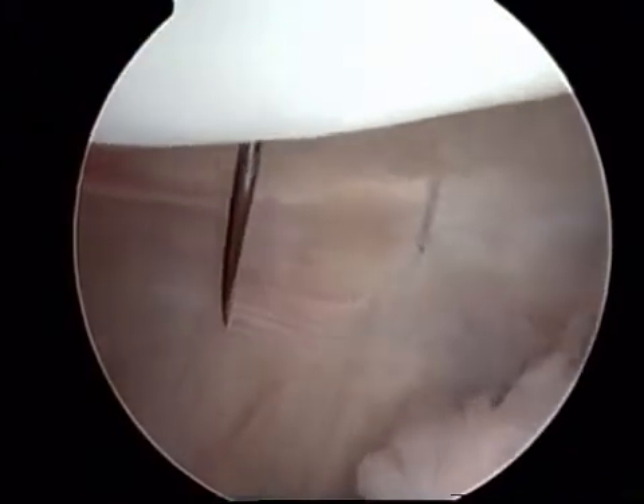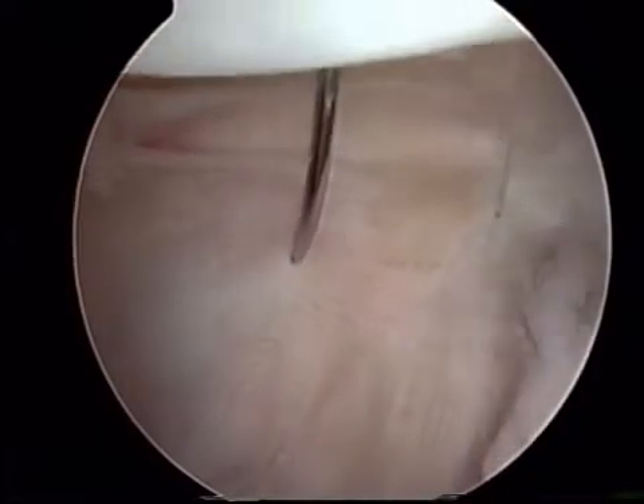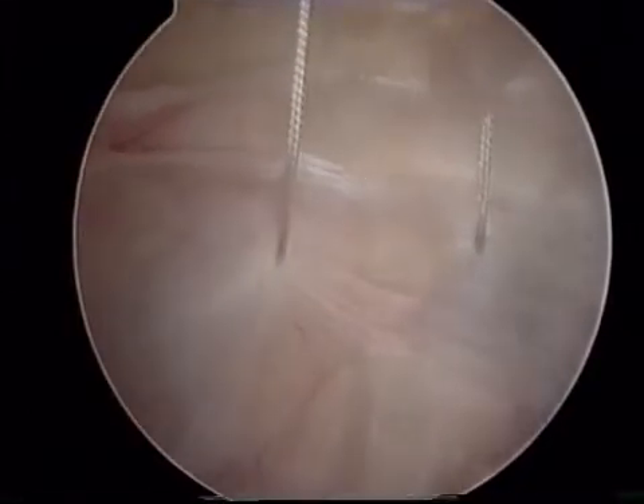Once all of the sutures have been placed, tracking is then reassessed. In this particular patient, a distal procedure was felt to be beneficial. After the arthroscopic procedure was finished, she had a realignment of her patellar tendon distally and has continued to do well after this procedure.